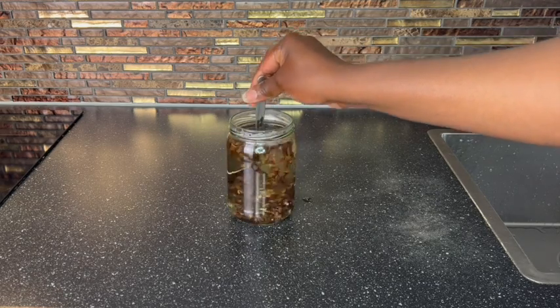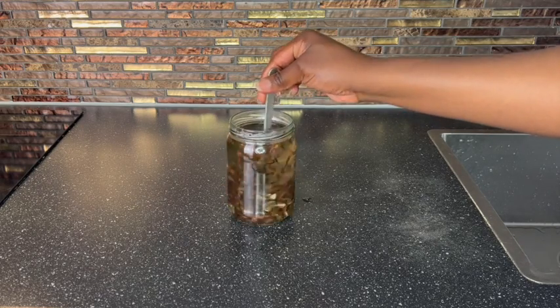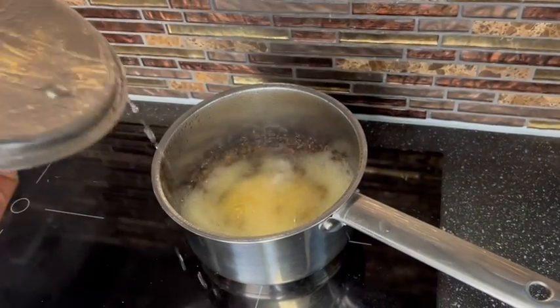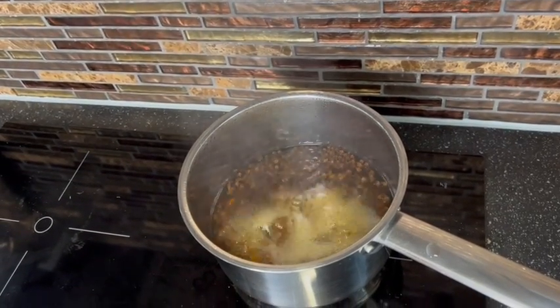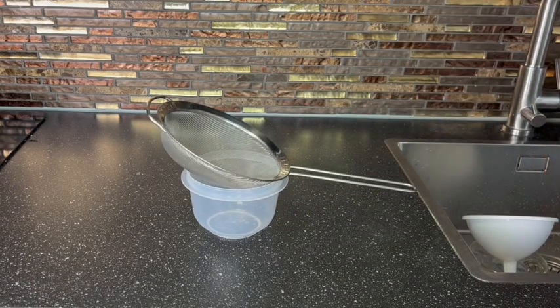But if you are in a haste and you don't have time to leave it overnight and you want to try it ASAP, just go ahead and boil this on your stove for 10 minutes. Look at how it is boiling right here. This is the faster way to extract the cloves nutrients into the water, and you're good to go.